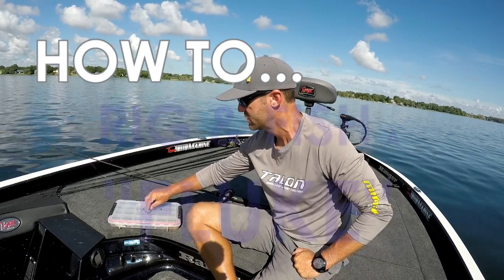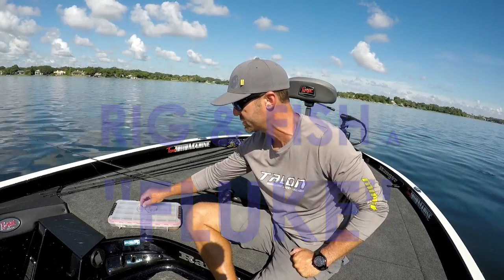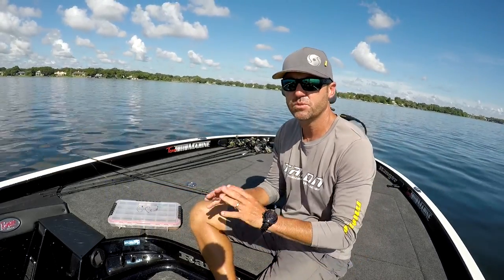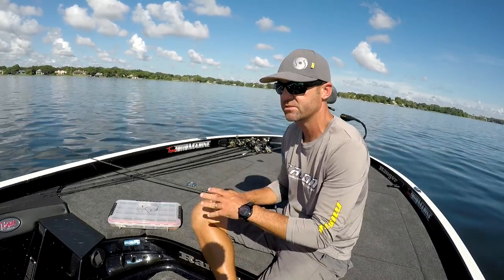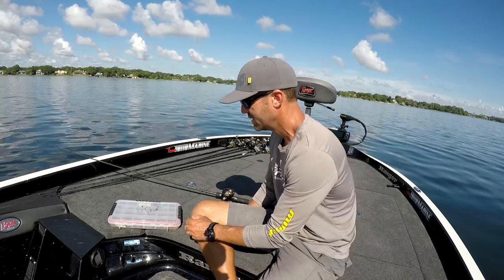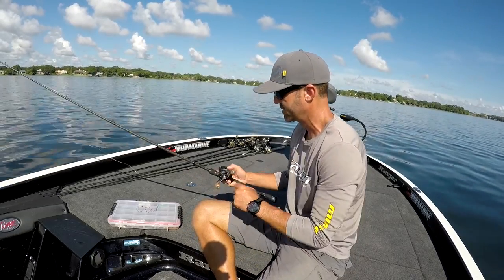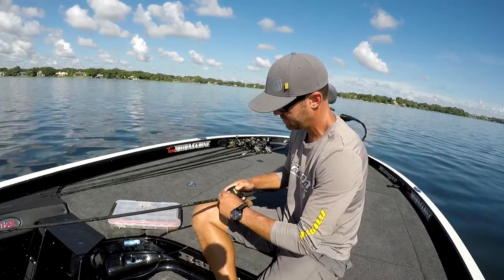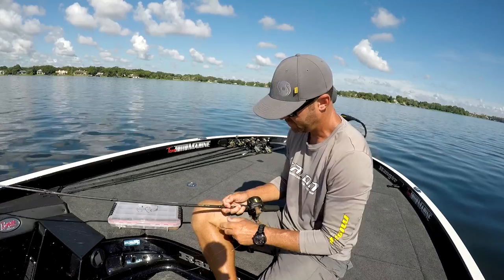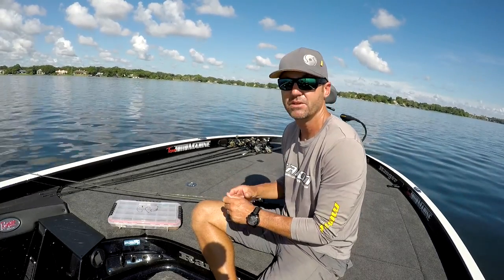Alright, so over the years I've had a few requests from customers and people from around the world that I take fishing, for me to create some videos on how to fish with different types of lures, how to throw bait casters, how to throw spinning rods. There's a lot of this content already out there on the internet. I don't want to try and recreate it or move in on anybody else's game, so I'm not going to do how-to videos because I'm not so sure the way that I do stuff is the actual way it's supposed to be done. What I am going to do is a series of videos showing how I do it.